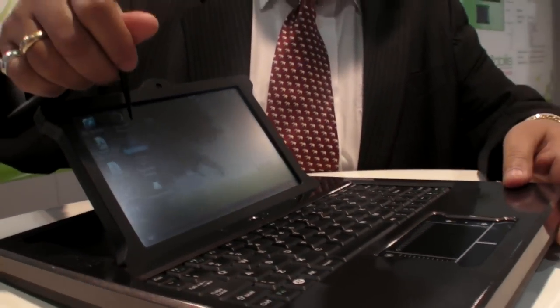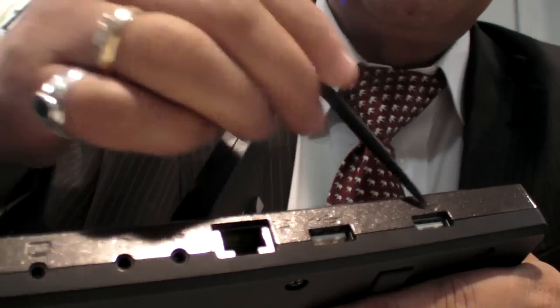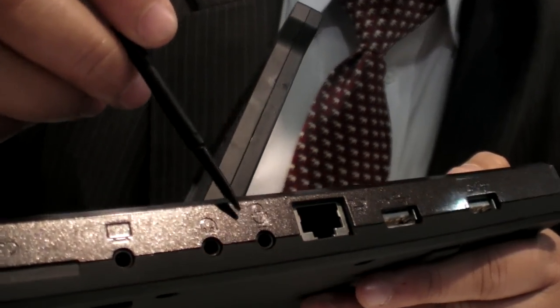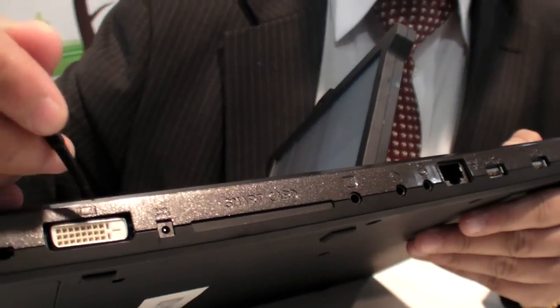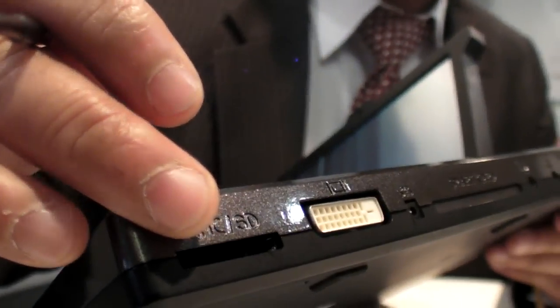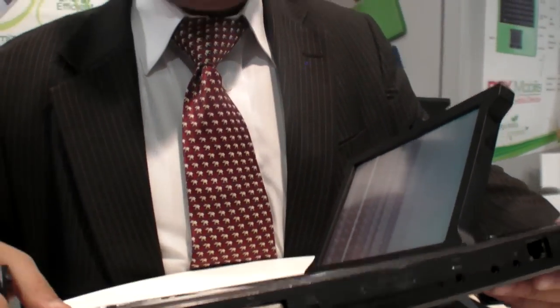It has a touchscreen and webcam. On this side there are two USB ports, Ethernet, audio out, audio in, television out, CRT, smart card reader/writer/duplicator, and DVI out. There is also an MMC card slot for upgrading up to 64GB, and a charging port for a normal charger.